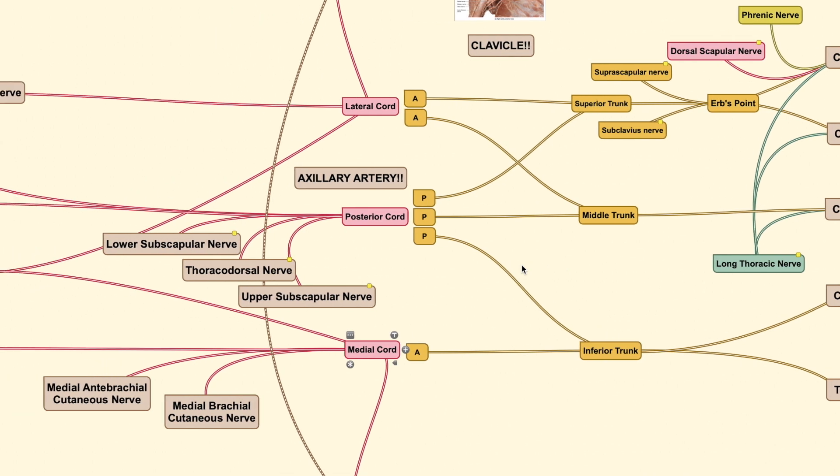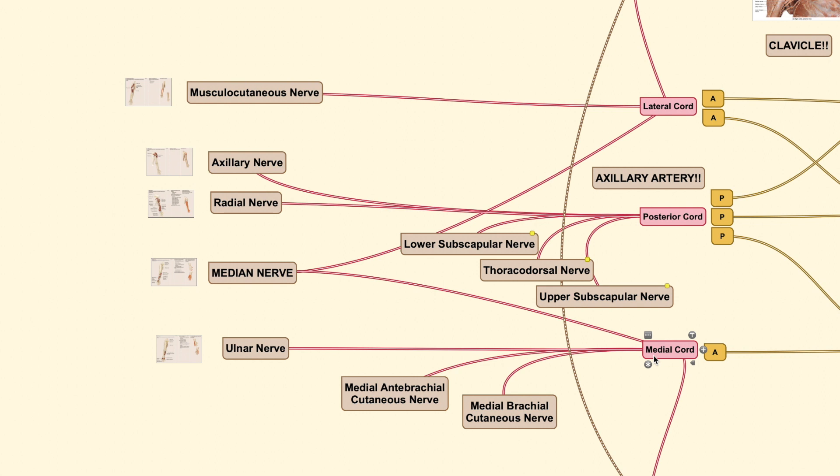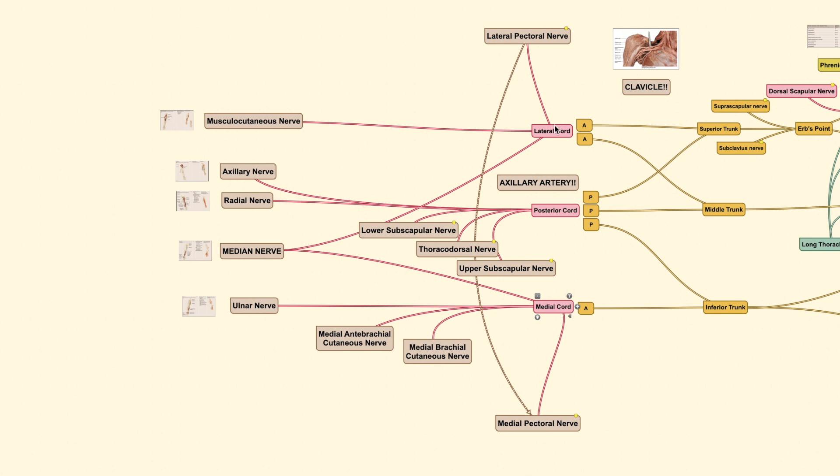The cords then form the terminal nerves going to our muscles. The lateral and medial cords each form important nerves: the lateral cord gives the lateral pectoral nerve, and the medial cord gives the medial pectoral nerve. The lateral cord goes on to form the musculocutaneous nerve, while the medial cord forms the ulnar nerve. At your elbow, the nerve on the most medial side is the ulnar nerve — that's how you remember the ulnar nerve comes from the medial cord, and the musculocutaneous nerve from the lateral side.